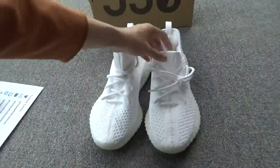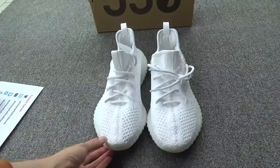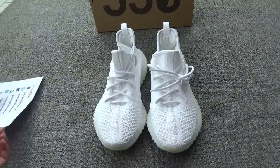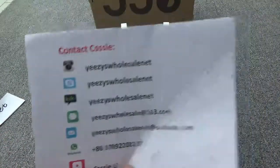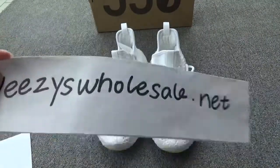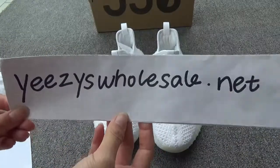This is the shoes. Do you like it? This is very cool. If you like it, you can contact us directly, or you can go to my website EZ to sell the net and order the shoes. Thank you for watching. Bye.